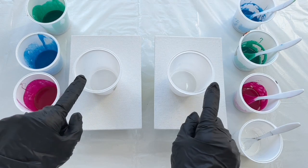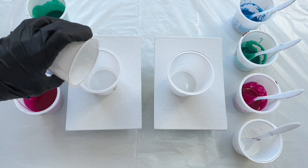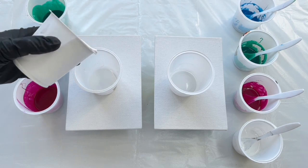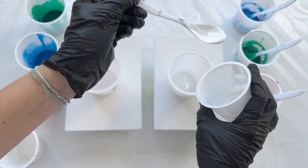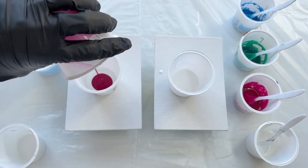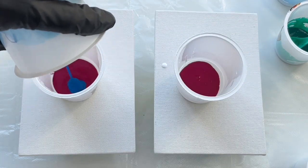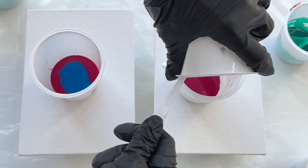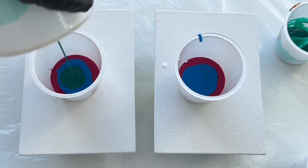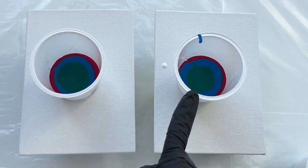Let's put these cups here and I'm gonna pour the same color scheme in each cup. So I'm gonna start with white on the bottom, then magenta, blue, green, and some white on the top.